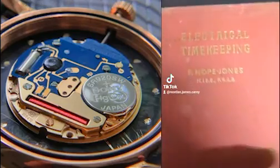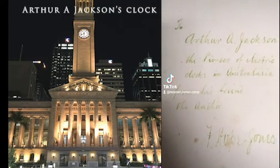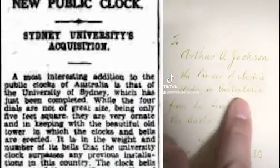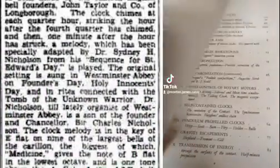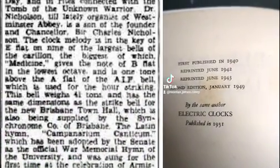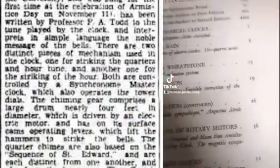We have 'Electrical Timekeeping' by F. Hope Jones, and if we take a look in the front, we've got a note from the author — to Arthur O. Jackson, the pioneer of electric clocks in Australasia, from his friend the author F. Hope Jones. If we take a look at the printing date, this will have to be from 1949, since that's the last listed collection.